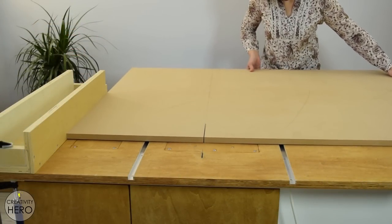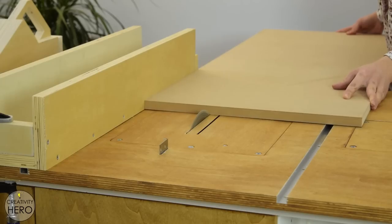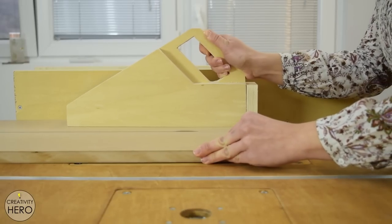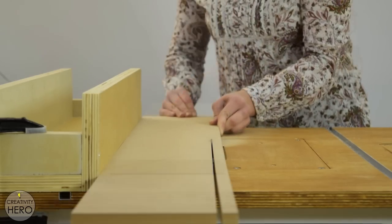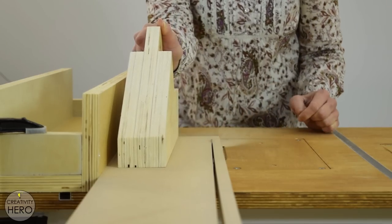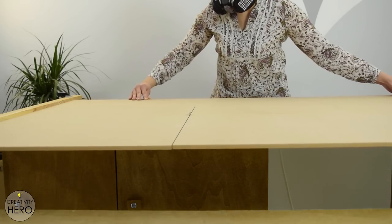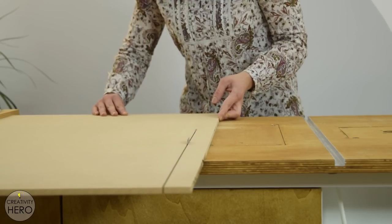Now let's start with the build. First I'm cutting all the pieces to size on my table saw. I'm going to make a box out of MDF, using 8mm thick MDF for the sides and 8mm thick MDF for the bottom. Most of the pieces I cut using my table saw fence, but for the larger pieces I clamp down a thin scrap wood as a guide because the fence couldn't be secured to my workbench.